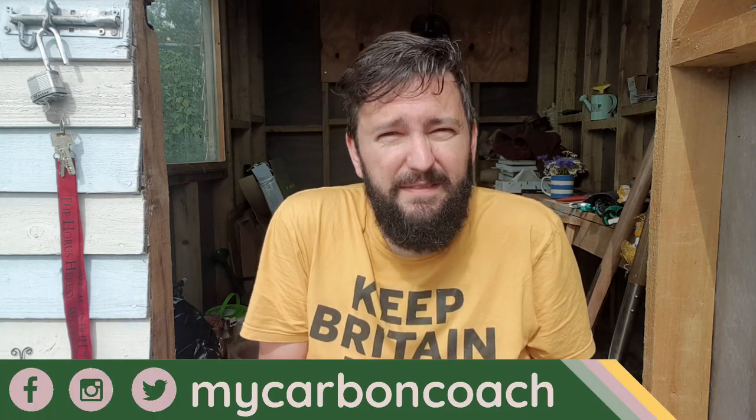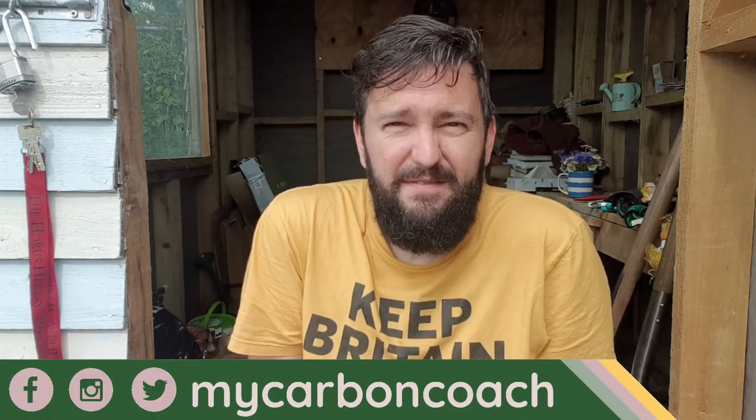Hi there, thanks so much for tuning in. I'm Tim here at My Carbon Coach — a channel all about allotment life, sustainability and environmentalism. I've got all sorts of little jobs that I've been putting off for quite a while and a few jobs that have just cropped up.